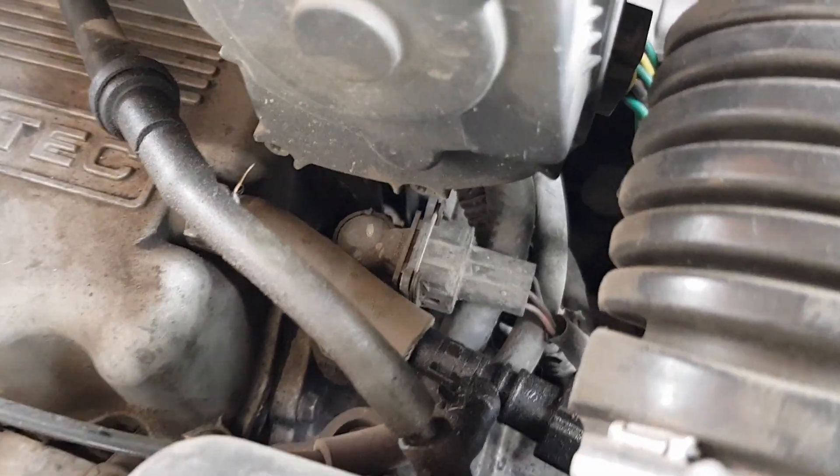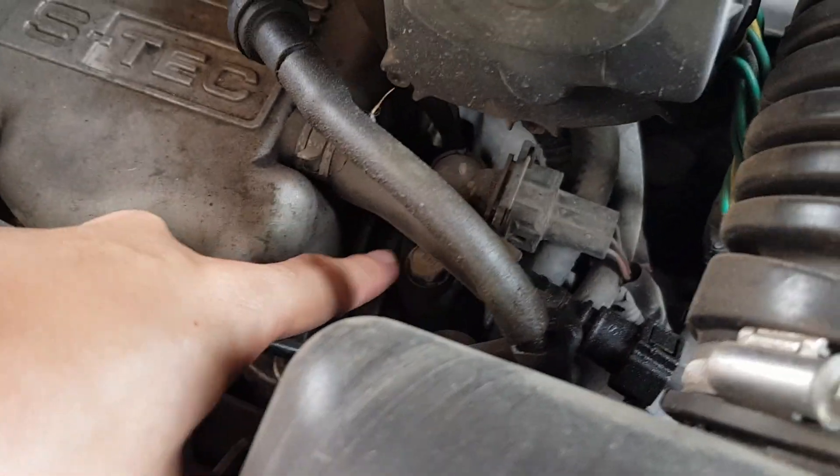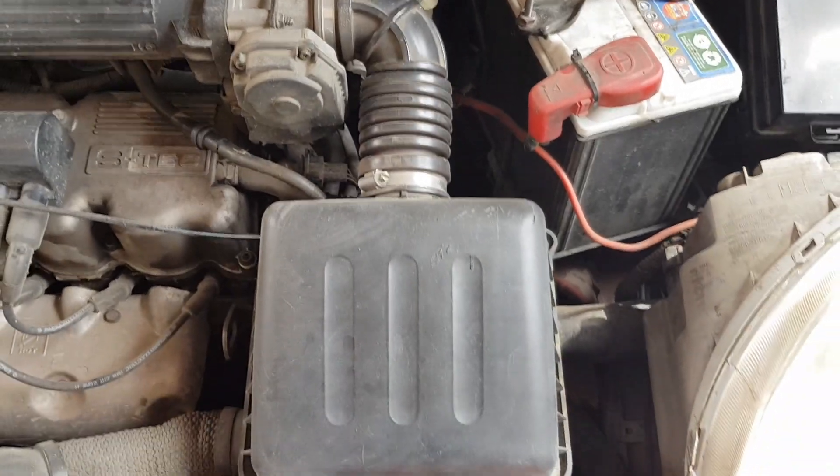The camshaft position sensor is at the side of the cylinder head cover — here it is. First, I will remove the air intake filter system to have more space to work.